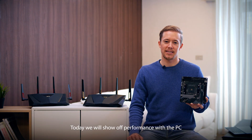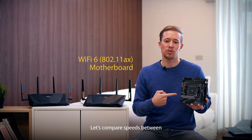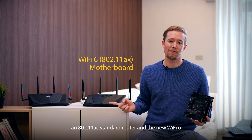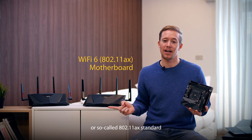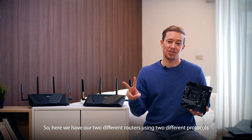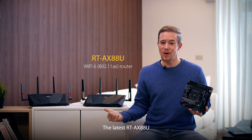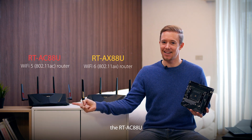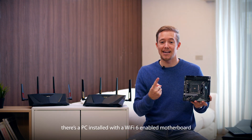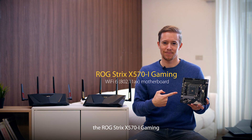Today we'll show off performance with a PC that is using a Wi-Fi 6 enabled motherboard. Let's compare speeds between the 802.11ac standard router and the new Wi-Fi 6, or so-called 802.11ax standard. Here we have our two different routers using two different protocols — the latest RT-AX88U and its previous version, the RT-AX88U. In my study room, there's a PC installed with a Wi-Fi 6 enabled motherboard, the ROG Strix X570i Gaming.